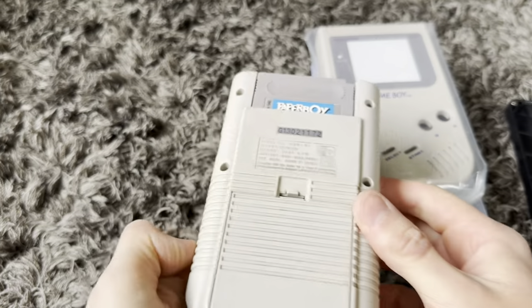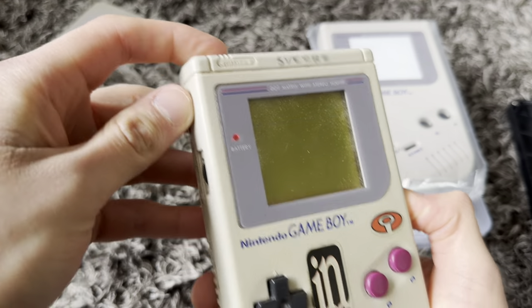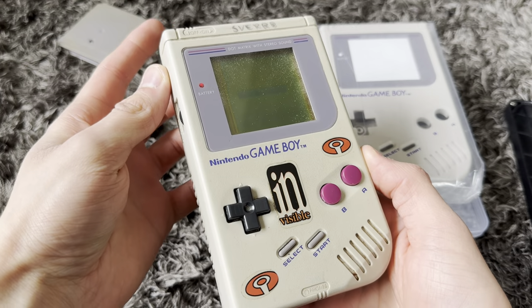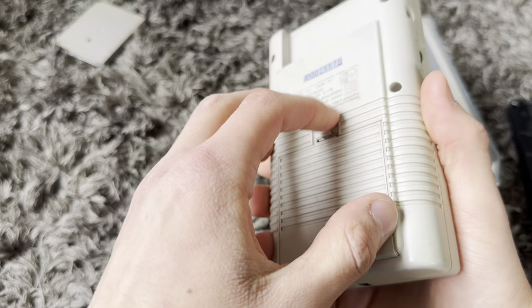Today, I have this Nintendo Game Boy, first generation, which, as you can see, is not in new condition. So what I'm going to be doing is modding it.